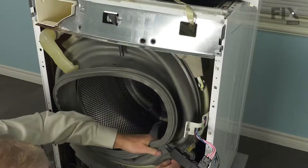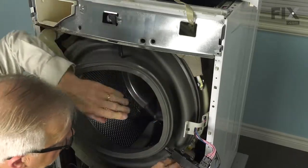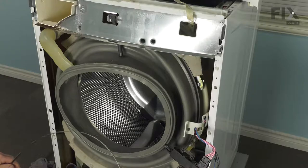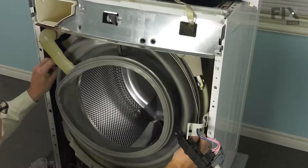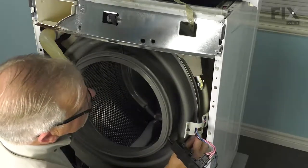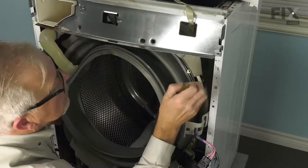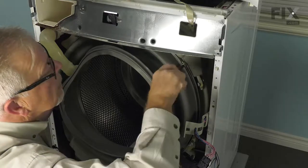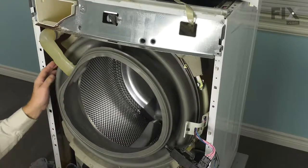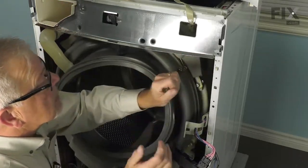Continue to go around the whole perimeter of the bellows. When it's properly fitted, the lip on the edge of the bellows should lay flat against the tub. With that in place, we'll next install the clamp. Make sure the clamp is inside that outer rib, and rotate it so that we can easily access the adjustment screw. As we tighten it, just do a visual check to make sure it didn't slip out of place, then tighten it securely.